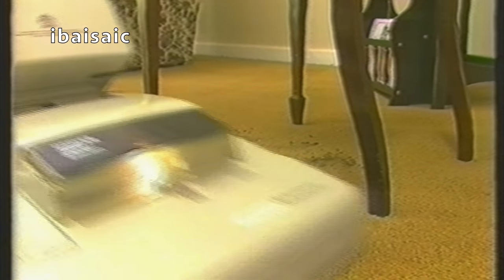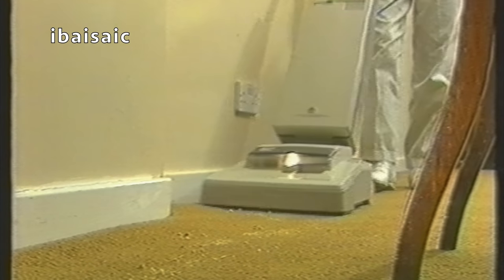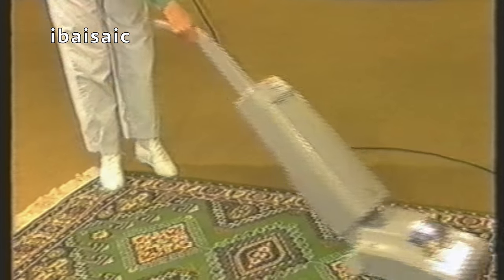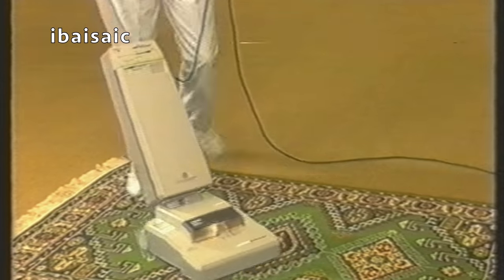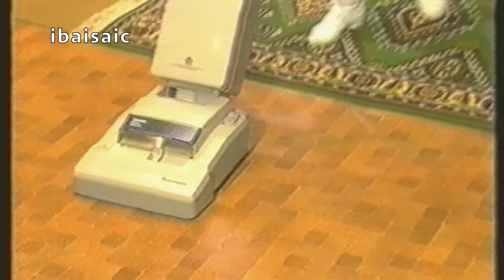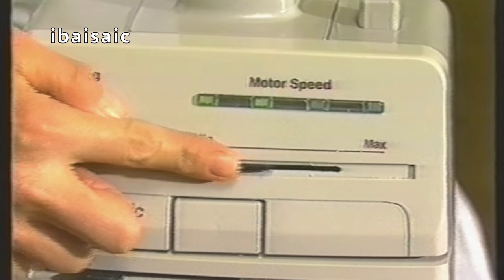Its easy-glide wheels will take you under chairs with no trouble. Edges are no problem either, because the splayed brushes mean that effective cleaning takes place over the whole width of the body. In addition, there's a carpet height adjustment facility to get you easily from carpet to rug, for example, and a hard floor cleaning option which stops the activator's beating action and turns the Turbomaster into an effective suction cleaner. Electronic speed control is another feature which means greater flexibility, and makes your job both easier and more efficient.